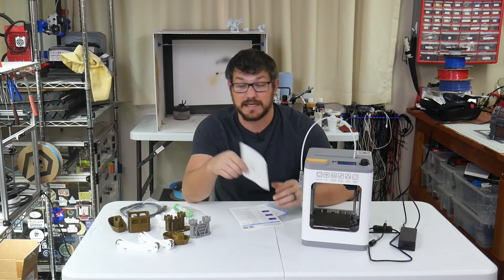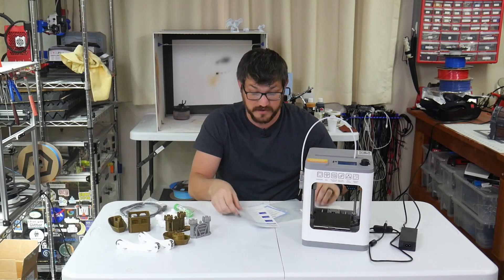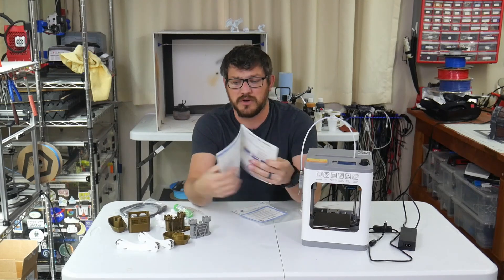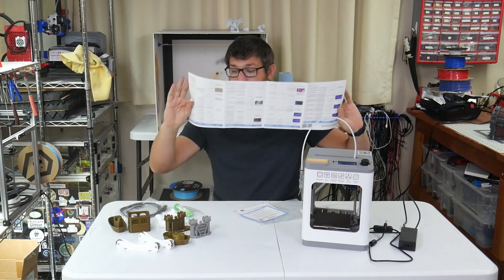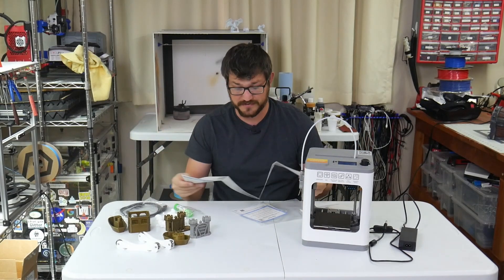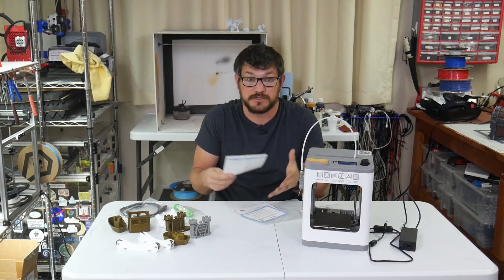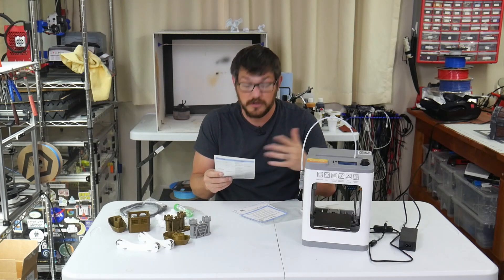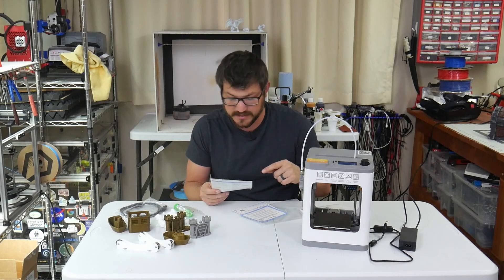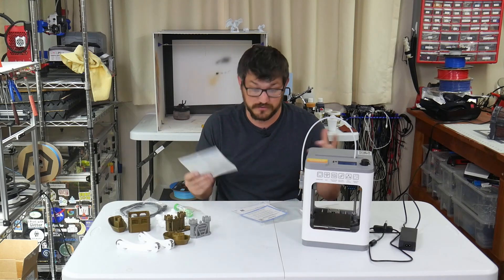It comes with an unpacking guide in multiple languages, which was easy to follow. It also came with a really good troubleshooting booklet — front and back — covering all the different things that could go wrong and what to do. It really helps a beginner understand: if it says 'X homing failed,' here are three different causes, troubleshooting steps, and solutions. Not too bad at all.